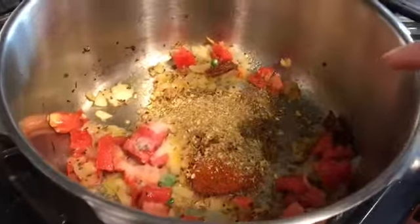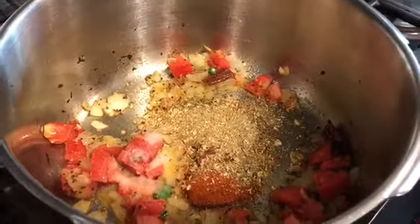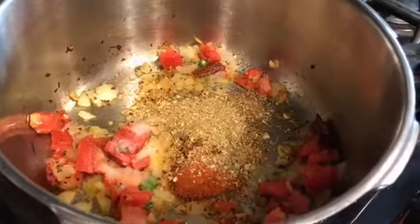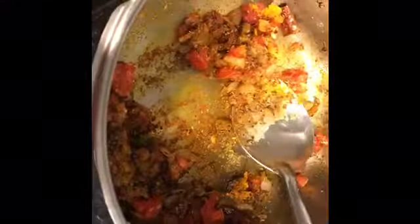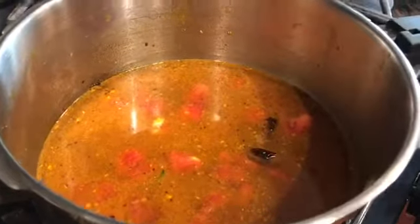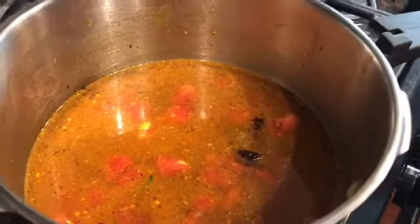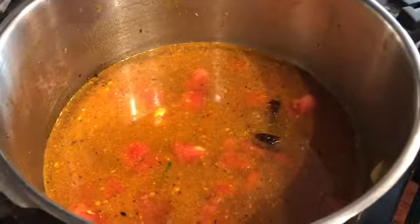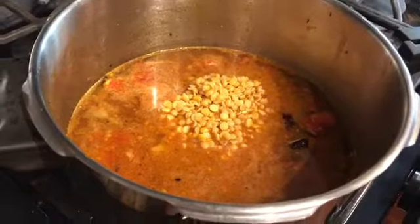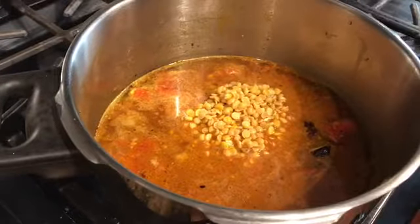And then start adding my dry masala. I have added a teaspoon of salt, a teaspoon of paprika, and a teaspoon of coriander powder. I will give it all a mix and then add three cups of water in total. I will wash the soaked dal and then add it to the pressure cooker. In went my dal — I will pressure cook it for 20 minutes. I will now put the pressure cooker lid on, mix everything, and pressure cook it for 20 minutes.